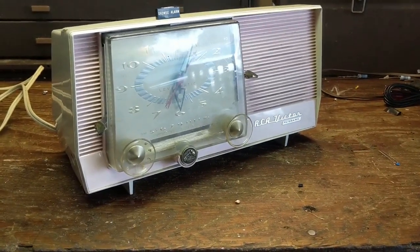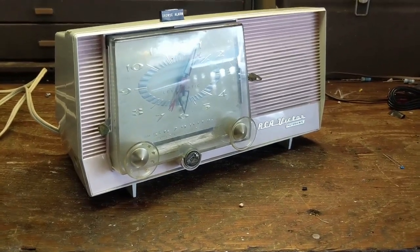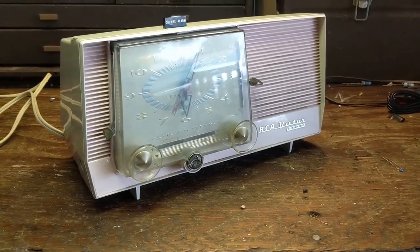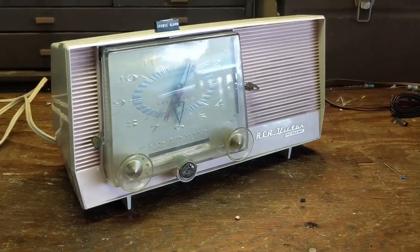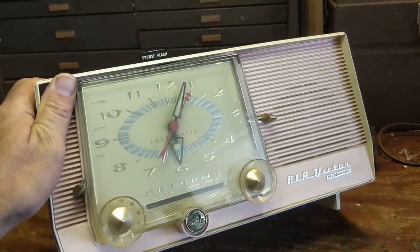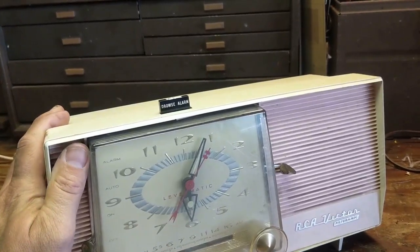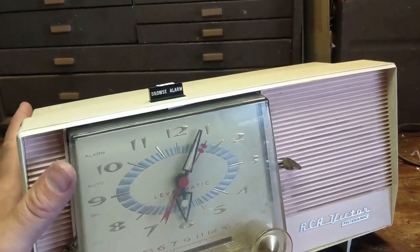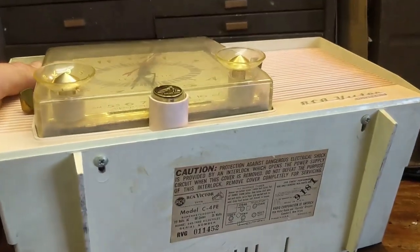Hello everybody and welcome to another exciting, hair-raising, fun-filled episode of Radiorama, where we work on radios and tube-powered electronics from the 1920s through about the 1960s. Today we have another clock radio. Seems like I do a ton of these on this channel, but this is a 1959 RCA Model 4, or C-4FE.